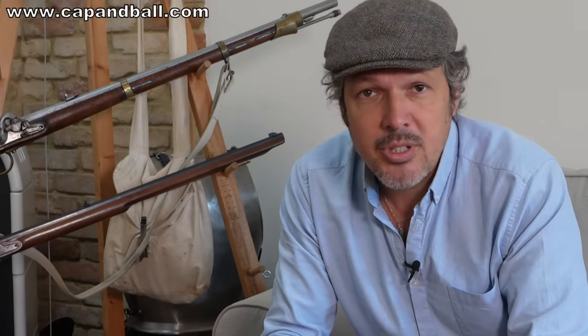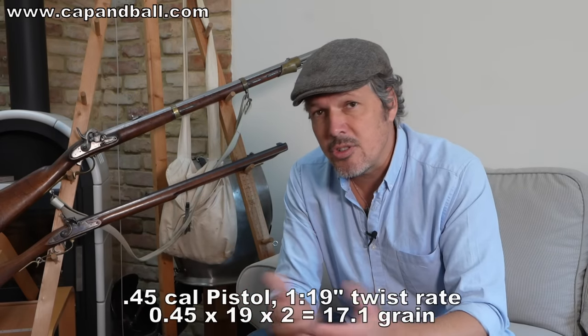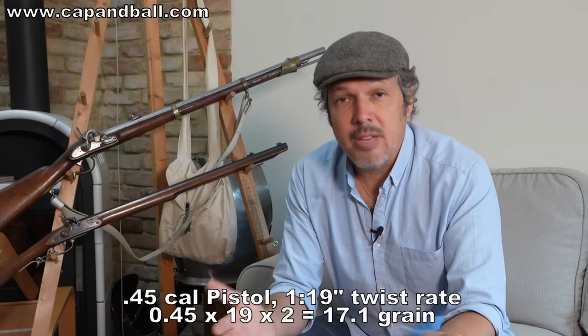If you're a target shooter, a good question is what should be your starting load. There are formulas on the internet, but they don't work 100%. There is actually a very simple formula I use when starting with a new rifle or pistol that gives numbers very close to the most accurate load. It also takes into account the twist rate of the bore, which is very important because the slower your twist rate is, the faster your bullet has to be for good stabilization. The formula: for a .45 caliber Kentucky pistol with a twist rate of 1-in-19 inches, multiply 0.45 by 19, then again by 2, and you arrive at 17.1 grains of powder. This is very close to what Swiss 3F powder will work well with in this Kentucky pistol. Start with this charge and reduce in one or two grain decrements until you arrive at the desired accuracy.